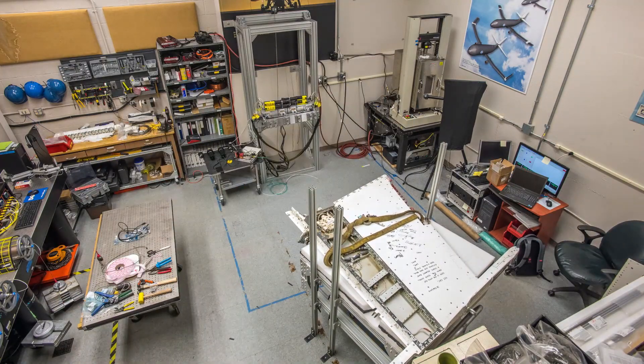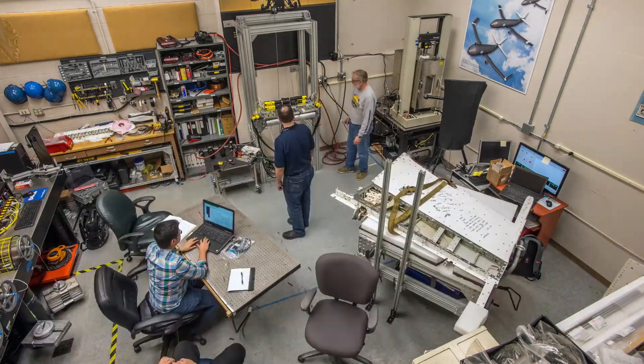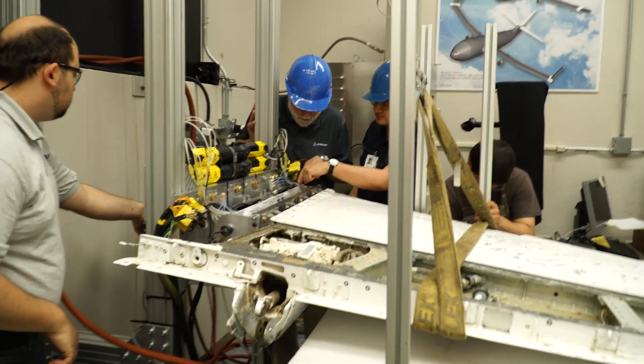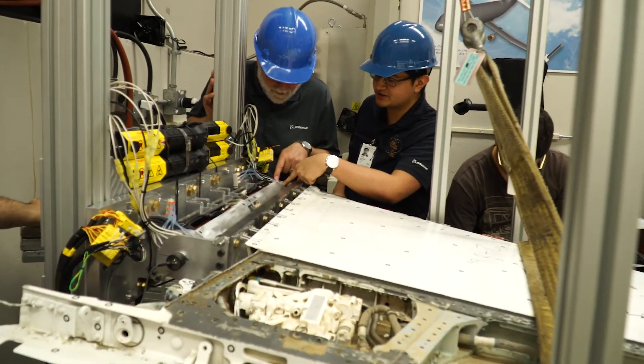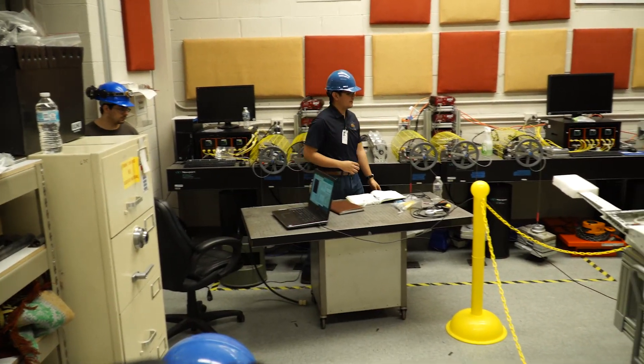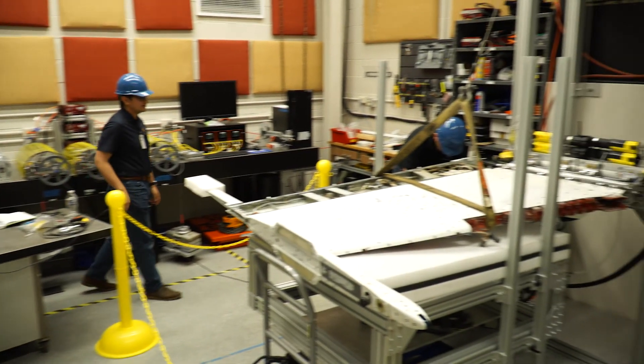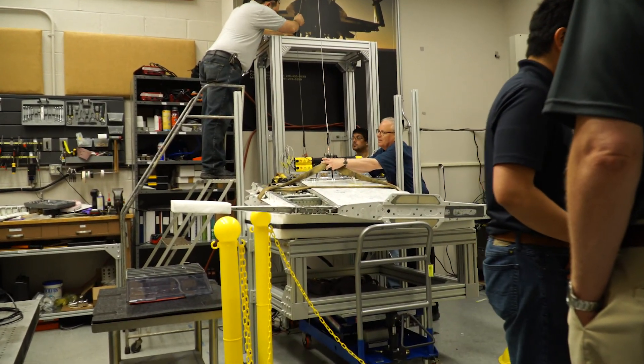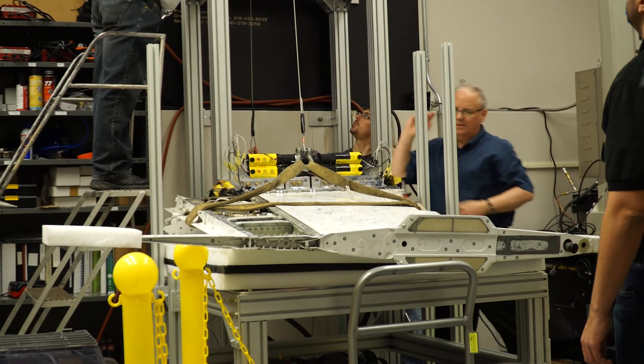The F-18 is a good test bed and a source of requirements because it's a realistic product that's out there in service, and we're fortunate that NASA was able to provide this test bed to allow us to test our technology against realistic requirements. It's one thing to prove something in the lab, but it's a whole other challenge to integrate it into a realistic platform — and I feel that's what we've done in this project, and it's a major success.